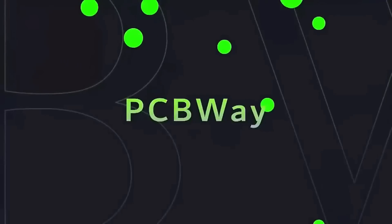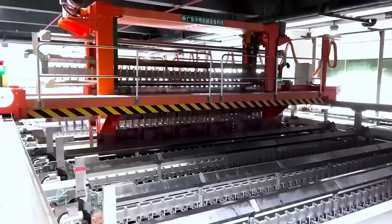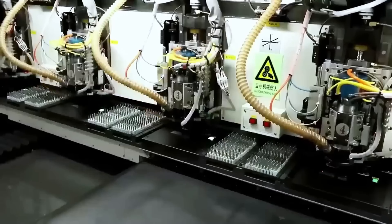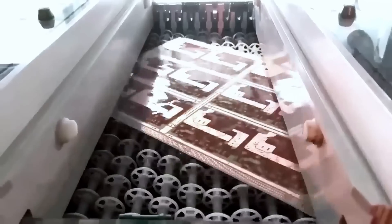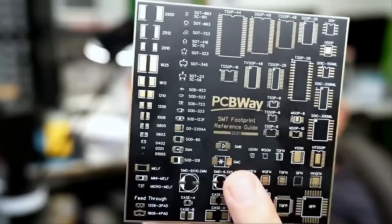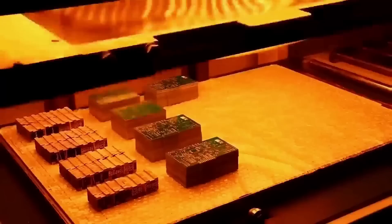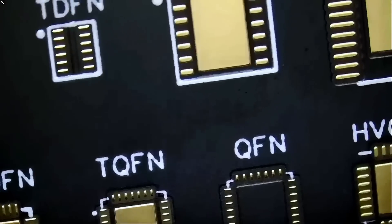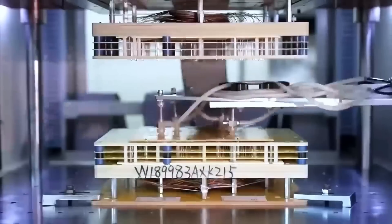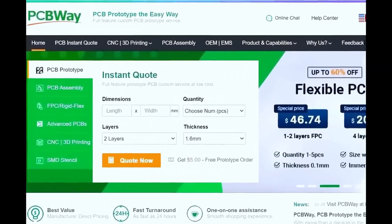Before we start the video I want to give a shout out to our sponsor PCBWay. PCBWay is a China Shenzhen-based PCB manufacturer and printed circuit board assembler with more than a decade in the field of PCB prototype and fabrication. They offer a wide variety of services including 3D printing, CNC machining, sheet metal fabrication, and much more. PCBWay is committed to meeting all your PCB needs — quality, on-time delivery, and competitive pricing. One to two layer boards start at five dollars with 24-hour turnaround. Get an instant quote by visiting PCBWay.com or click on the link below.